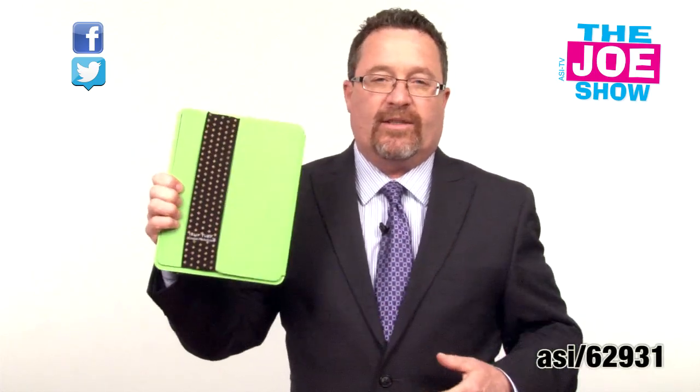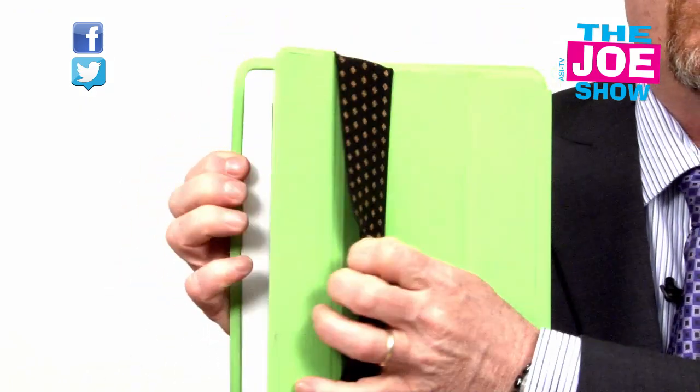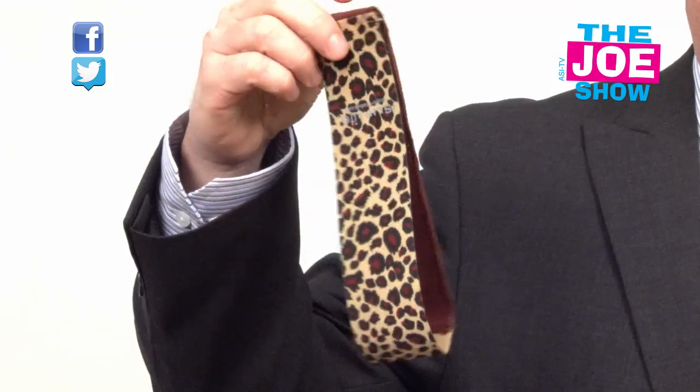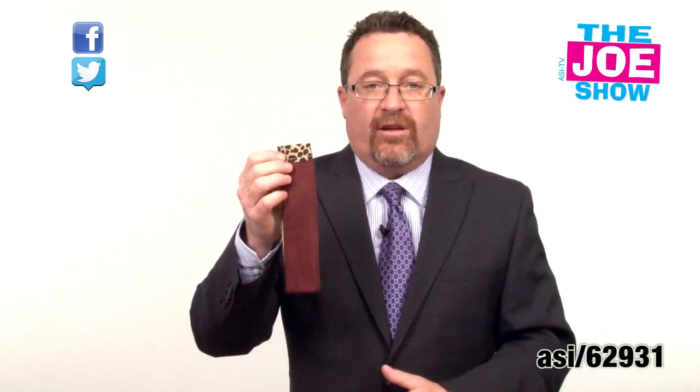I'm going to show you this next product right here. This is my tablet and you'll see this is the product I'm talking about — it slips on the cover so it doesn't interfere with the operation of the cover. I'm going to show you a different version of it — the same thing off the cover. How it works is I take it off the cover and on the reverse side there's a little microfiber cloth and I clean off my screen. When I'm done I slide it back on my cover and it doesn't interfere with the cover.